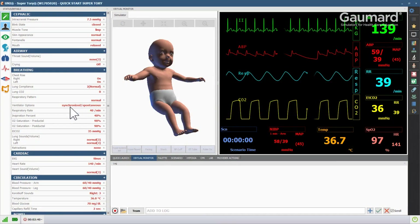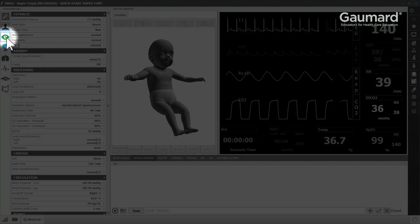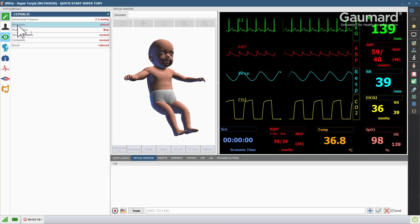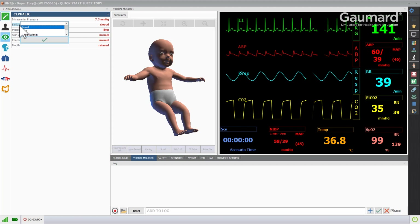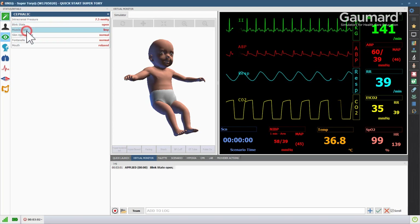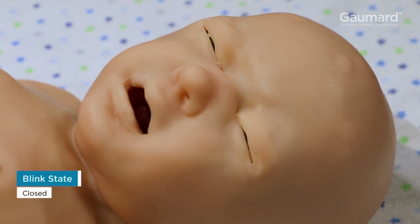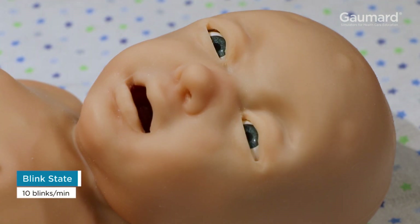To change the activity of Supertoria's eyes, open the cephalic menu. Click the blink state vital and choose the desired change. Supertoria's eyes can be open, closed, or blink a specified number of times per minute.